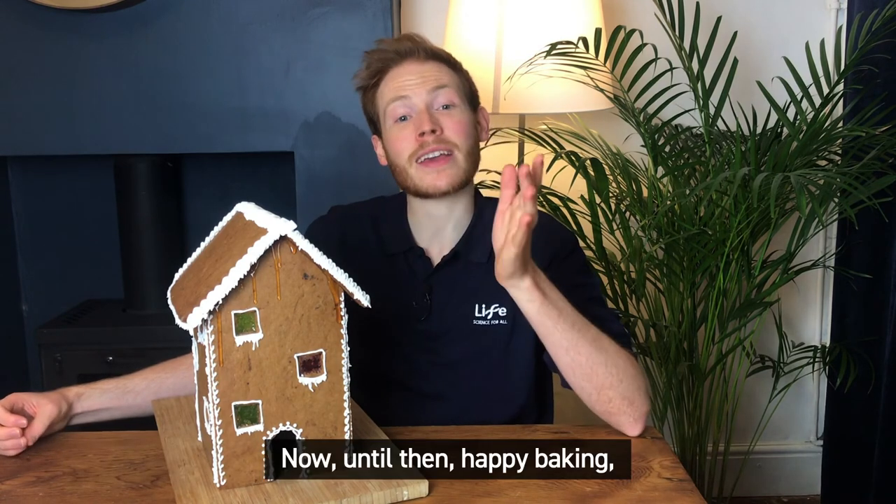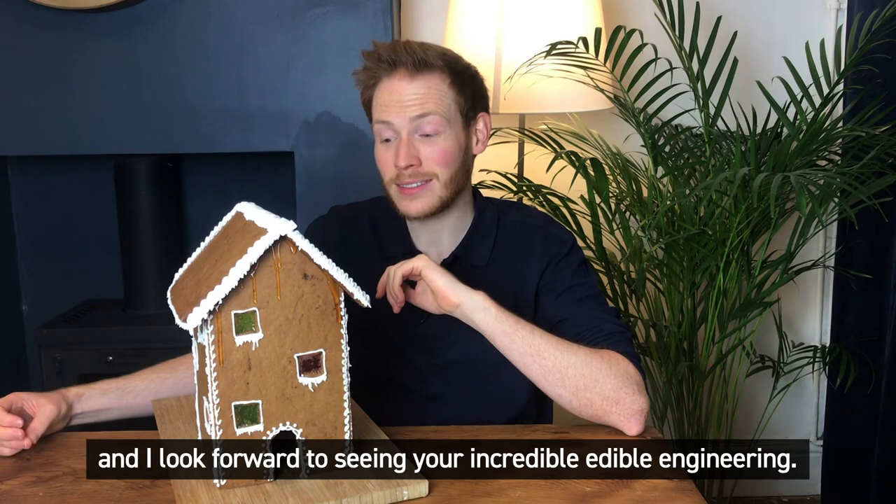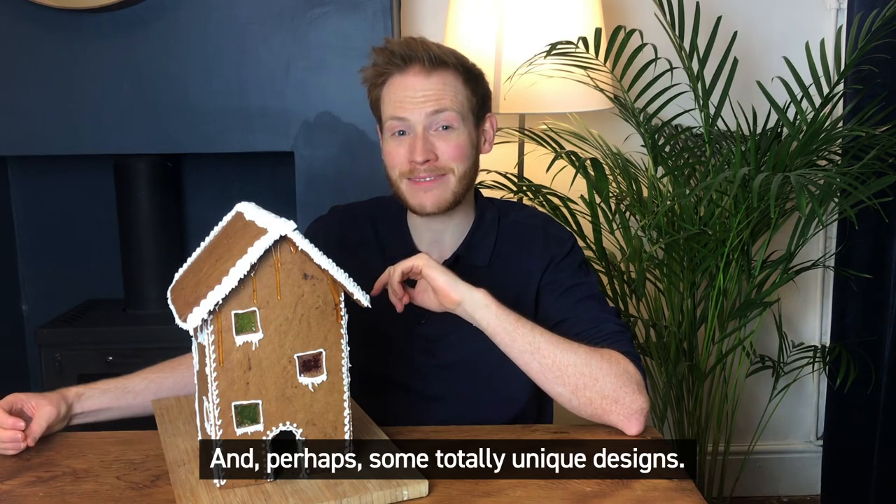Now until then, happy baking and I look forward to seeing your incredible edible engineering and perhaps some totally unique designs. Best of luck!